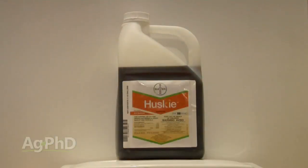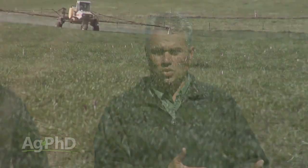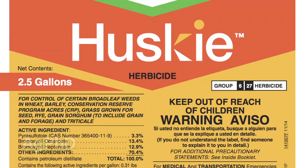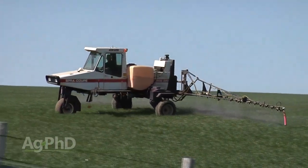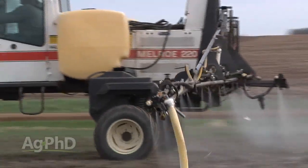Coming back to Husky — it's actually one premixed product, a combination of two different herbicides. The old Buctril, which is excellent at burning down things like lambsquarters and a number of other weeds but has no soil residual, is combined with an HPPD — somewhat similar to Laudis or Callisto used in corn. That HPPD gives you a totally different mode of action that we really haven't used in wheat before. It does give you some residual. So you can go Husky, or go Wide Match plus an SU — you've got a couple of really good options. There are more premix options than ever, which can get confusing when dealers show you lots of different names, but just look at the active ingredients.